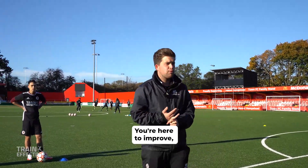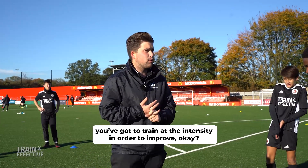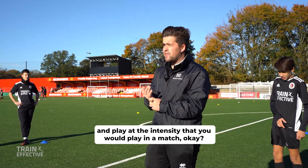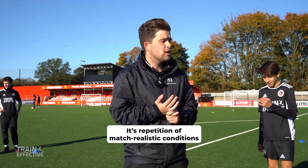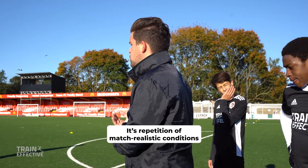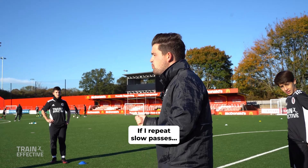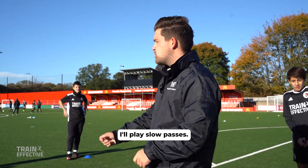Okay, you're here to improve. You've got to train at the intensity in order to improve. You've got to start to take these technical practices and play at the intensity that you would play in a match. It's repetition of match-realistic conditions working on our technique. If I repeat slow passes, what will happen in a match? I will play slow passes.